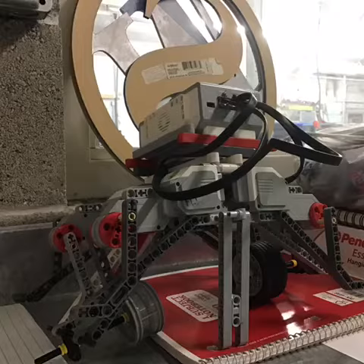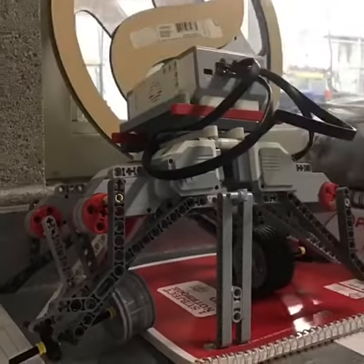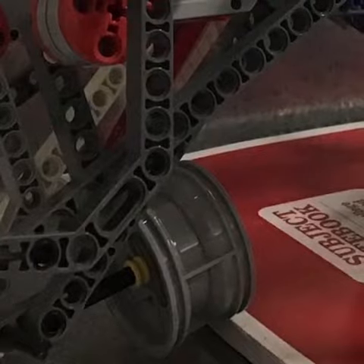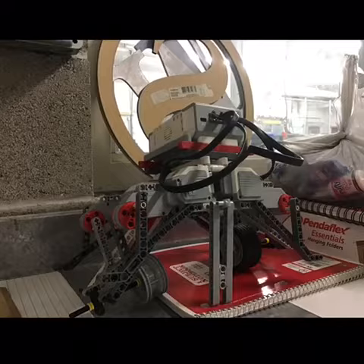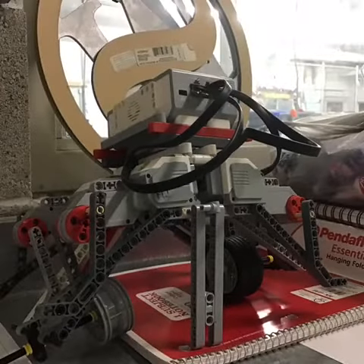Our linkages consist of a long piece and then kind of a curvature piece that hooks onto the motors. We have four motors, all of the same thing. Two of the motors and the linkages have wheels on them — one does not have a rubber tire on it and the other one does. This makes the friction make it move. We also have these side skirts on them to make them stand up and not fall over when it's moving.